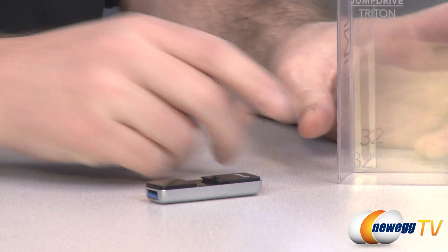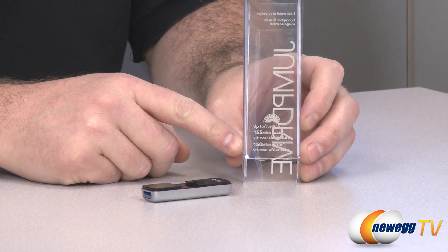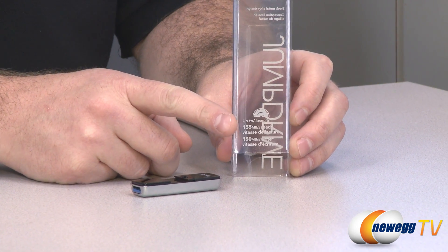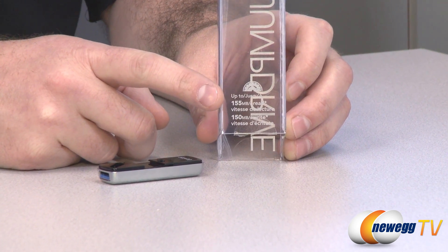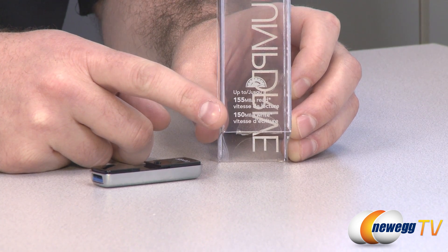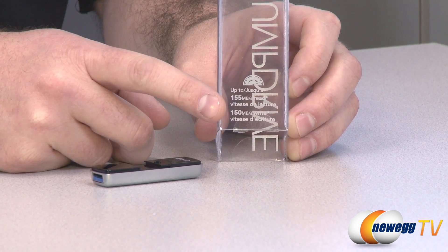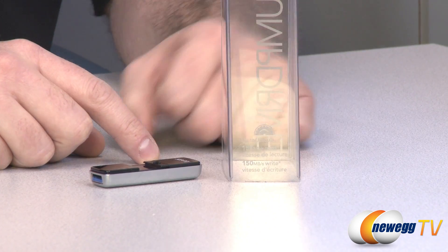There's an indicator on the side of the box showing the read and write speeds, and this is just about the fastest I've ever seen on a USB drive — 155 megabytes per second read and 158 megabytes per second write. I'm going to pop this into our testbed real quick and run some benchmarks to see if it stands up to those claims.